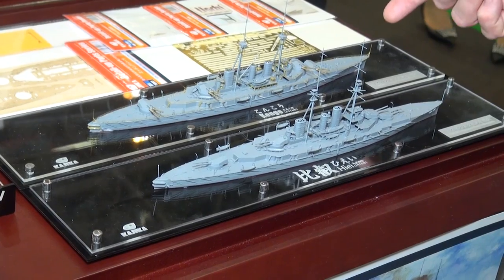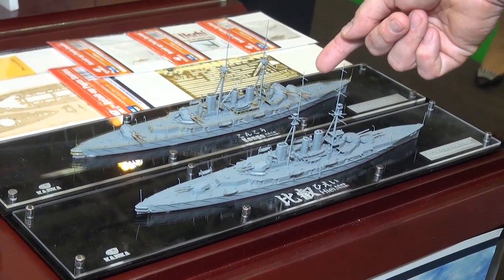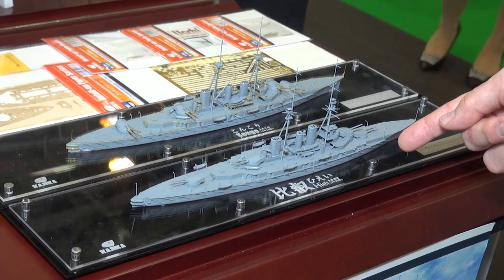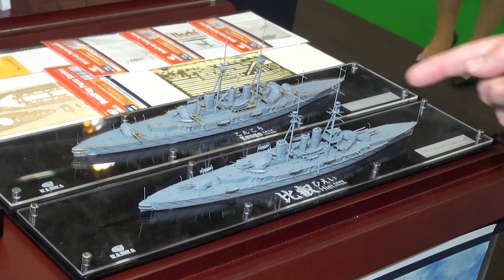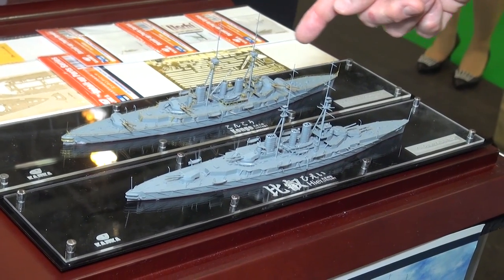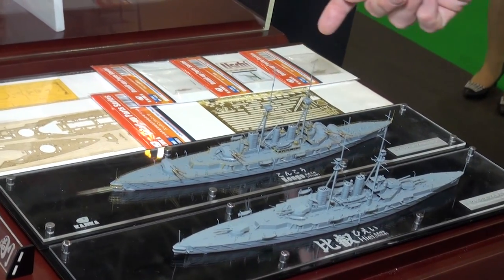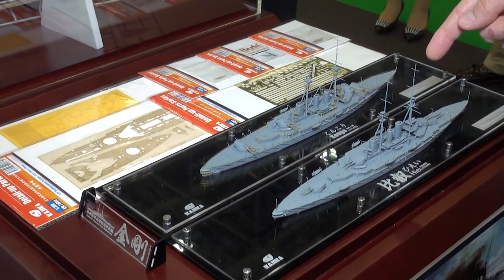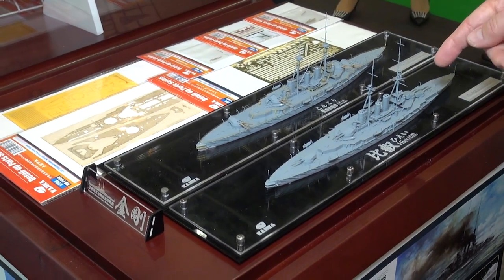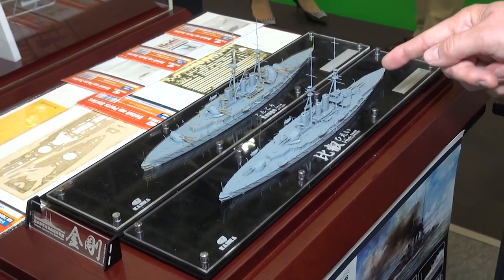They're doing all four sister ships. They did the Kongo already. This is the one coming soon — the Hiei as it appeared in 1915. You can also see the Kongo has a nice set of detailed photo-etch parts, which are offered in separate sets. The Hiei as displayed here is just all the plastic parts that come in the kit, with none of the etching parts on yet.